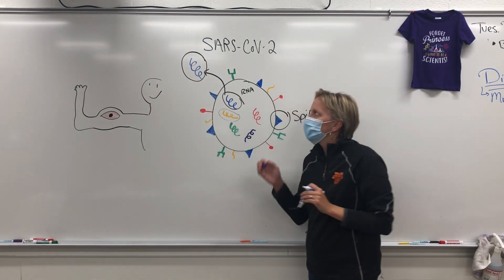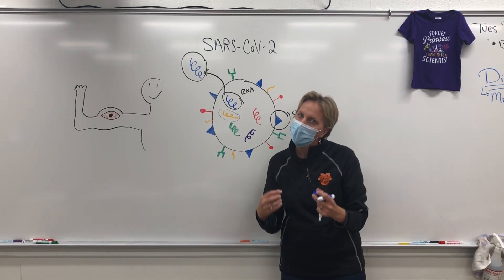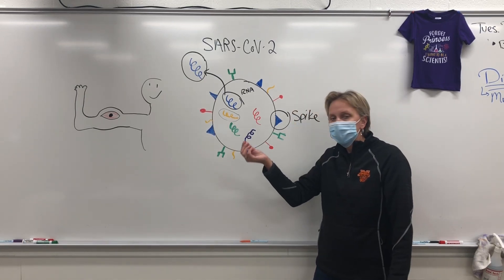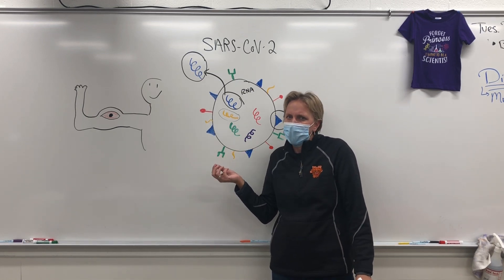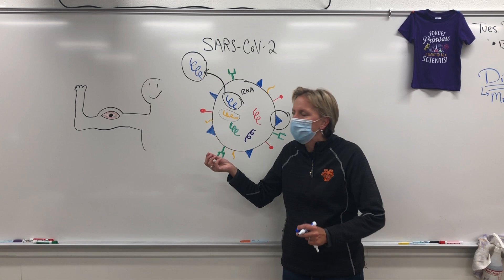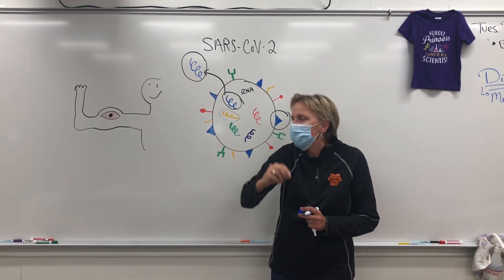I tell the students, this is like if I took a little piece of Mr. Kaler's hair and held it up and said, 'Hey guys, is this Mr. Kaler?' Students are like, 'No, that's not Mr. Kaler — that's just a piece of his hair.' This is not the COVID-19 virus. This is just a tiny little piece of it.